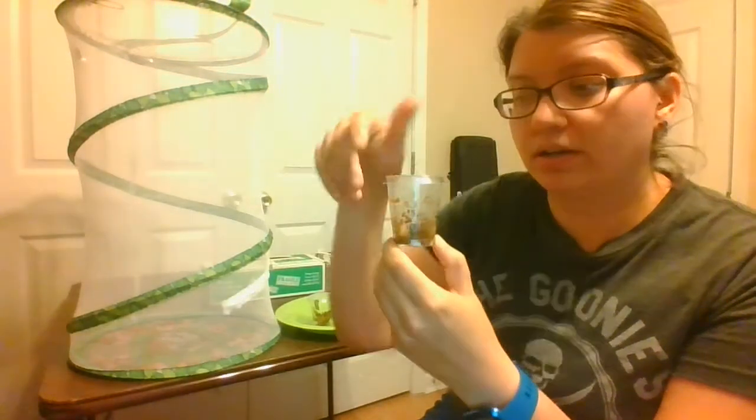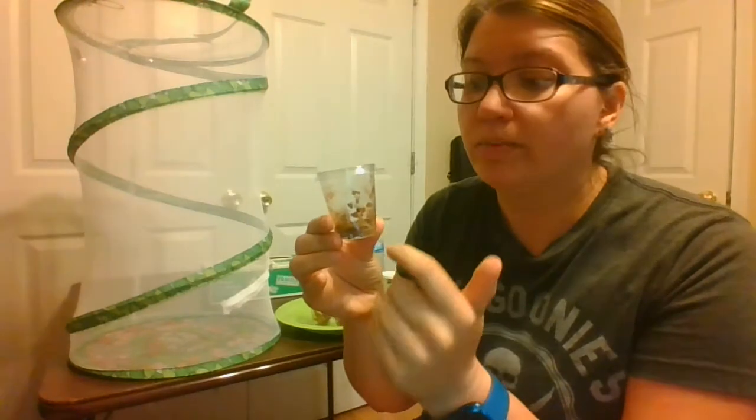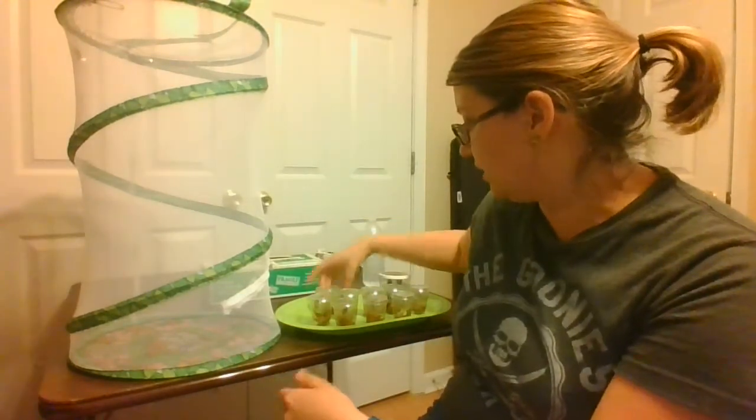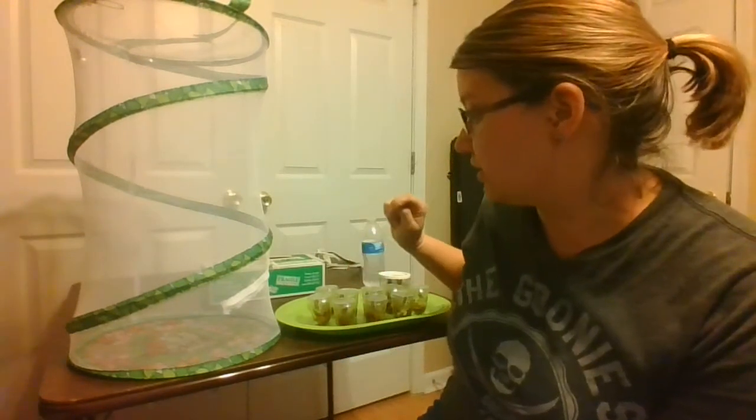The information I found on the internet says if one falls, we can gently place it on the ground in here, so we'll try that. But the rest of these are all attached to the top with silk, and that silk is very sticky and strong. It helps them stick to the top.